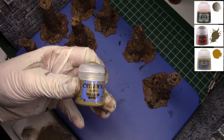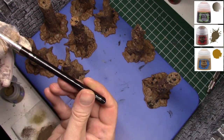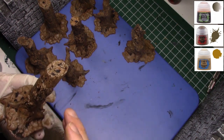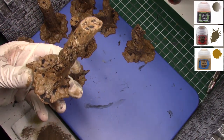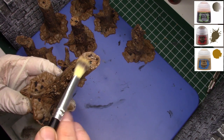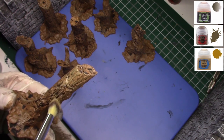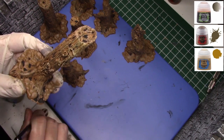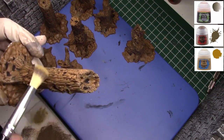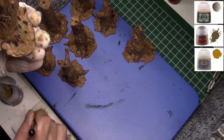Now that that's dried, we can start dry brushing. We're going to take some Tallarn Sand from Games Workshop. I'm using a makeup brush, which is really becoming my dry brush of choice. It's a soft bristle brush used for applying makeup — they're cheap and they last longer than you'd anticipate. It gives you a softer dry brush, so even though I'm doing almost an overbrush, the softness of the makeup brush gives me the highlights I want while keeping the Steel Legion Drab and Agrax visible.